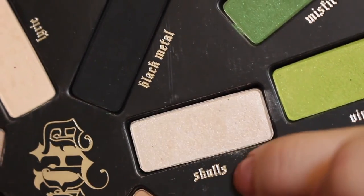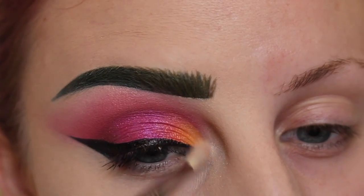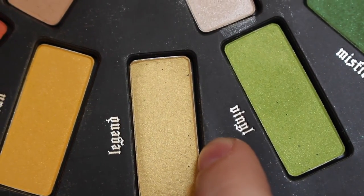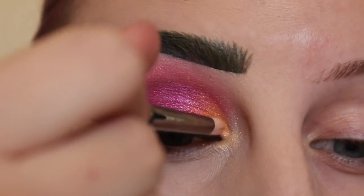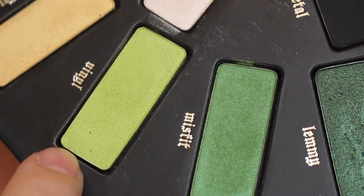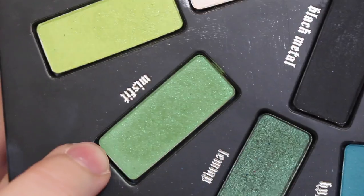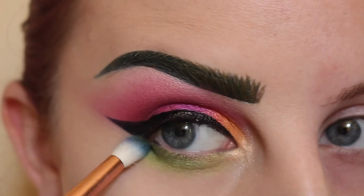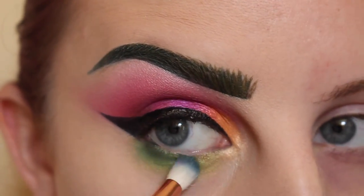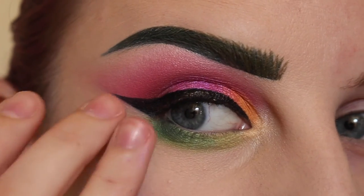Taking my Sigma E36 and the shade Skulls again, we're going to apply that to my inner corner blending it around. On top of that I just want to put some of the shade Legend, taking a pencil brush and cleaning that out a little bit. I'll take a Sigma E25 brush and the shade Vinyl and apply that to my lower lash line, then the shade Misfit with a Zoeva 231, applying that to the outer corner of the lower lash line.